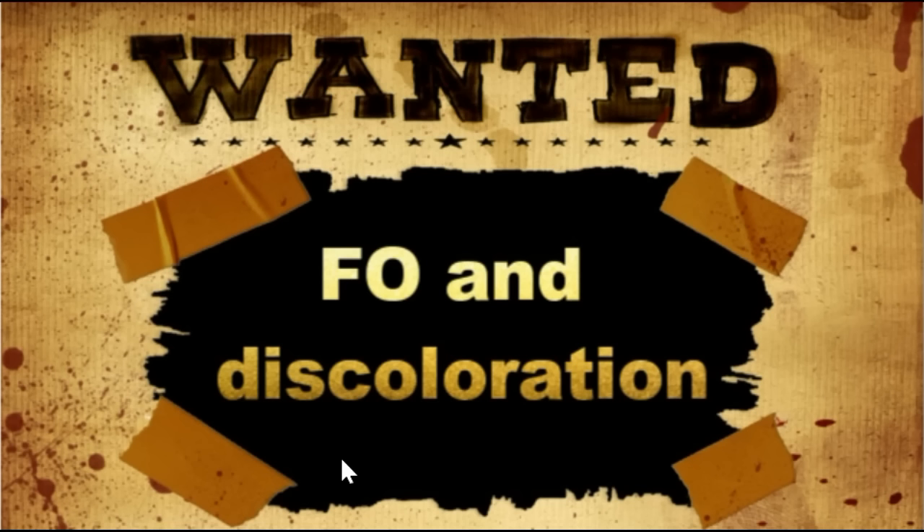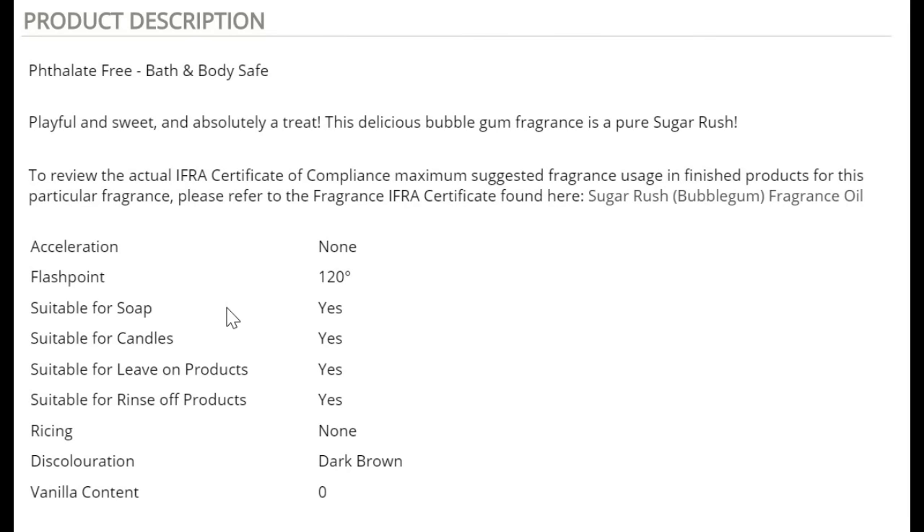Hello everybody, today it's another big day. People often say that vanilla content in a fragrance oil will discolor your soap — this is true, but it is not only because an FO has vanilla content that it will discolor your soap. An FO even without vanilla content may discolor your soap. If you want to know more about it, keep on watching.